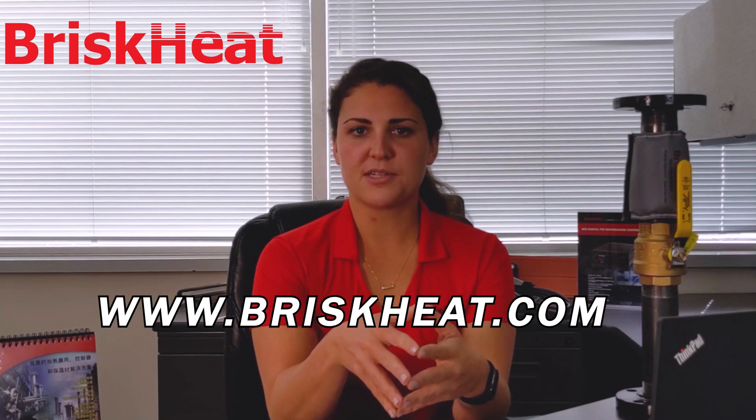You can shop Silver Series insulation at www.briskheat.com, or you can call Brisk Heat and talk to your account manager today if you need more information or if you need a quote for a custom project. We can also build Silver Series to meet your exact needs.